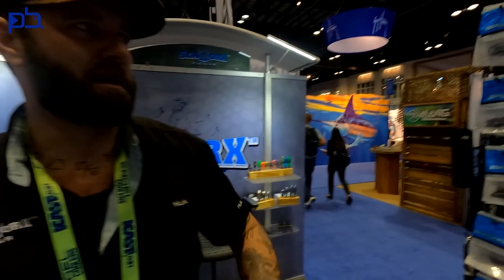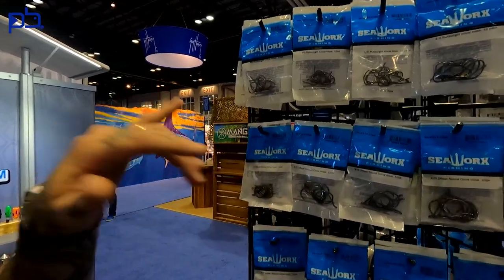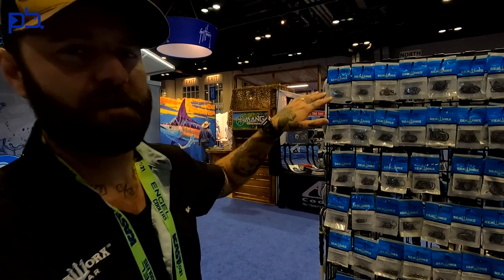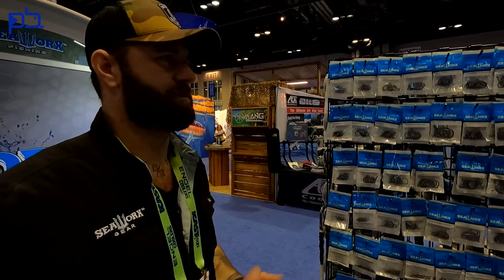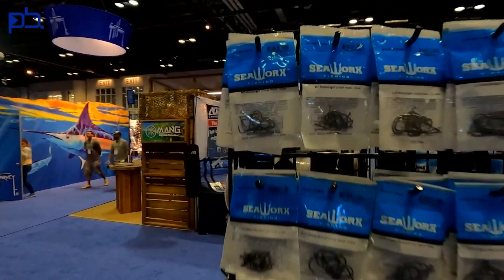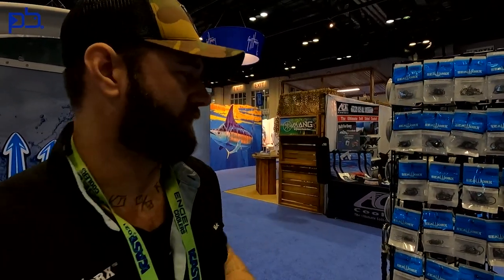We're at ICAST 2021, Sea Works Fishing — this is our first year at ICAST and we're just showcasing a few products. For Pompano fishing, flounder, trout, redfish, sheep's head — we've got some really good products. One of our most commonly sold items for Pompano fishing is the Muttsu Light Circle Hook. We have them from a size 2 all the way up to 8.0 for offshore fishing. It's a light gauge, it still holds up, it's going to float with your bait pretty well to hold it up off the bottom.